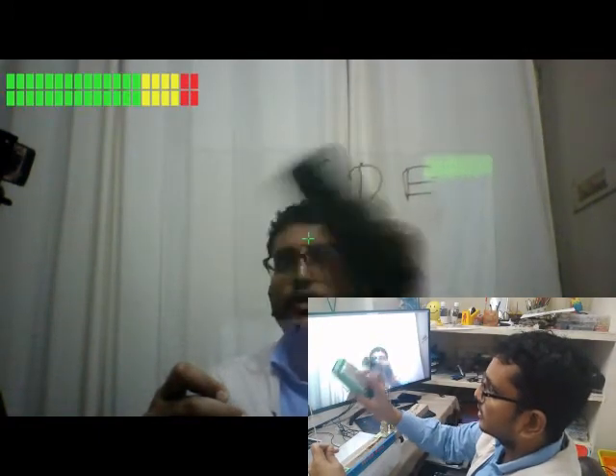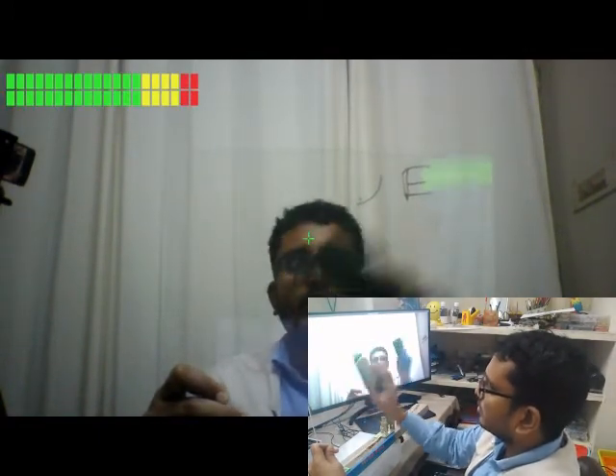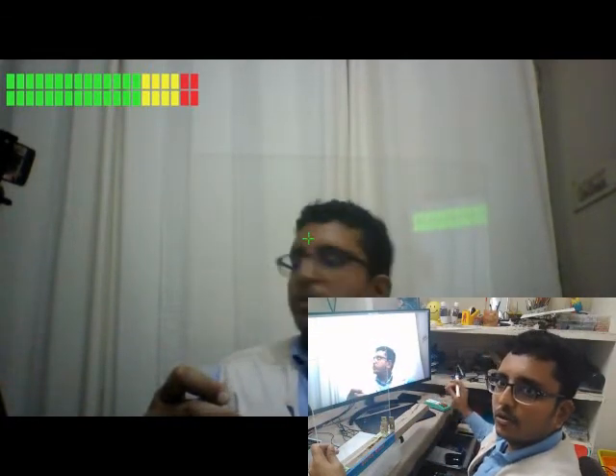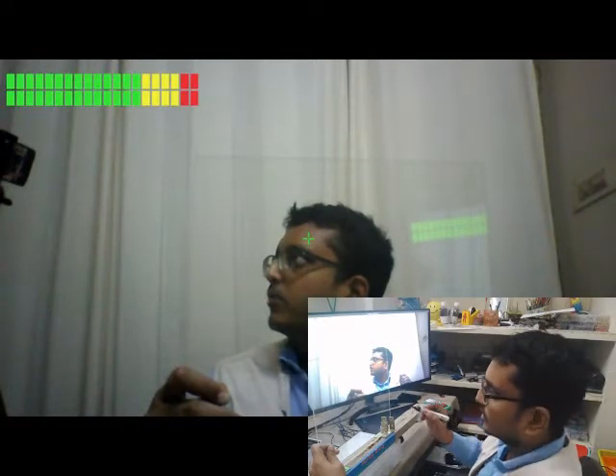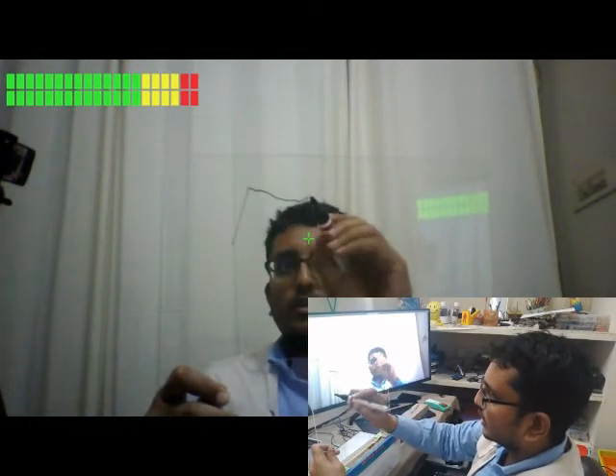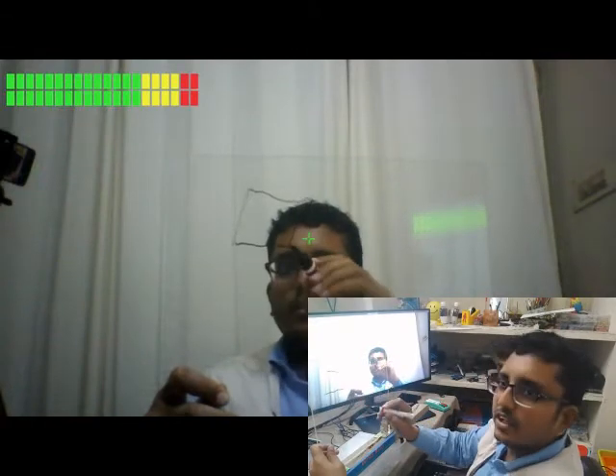We can erase it using an ordinary whiteboard eraser. It will be useful when you are going to work with geometry, especially in mathematics. Let's draw a rectangle, roughly a rectangle.